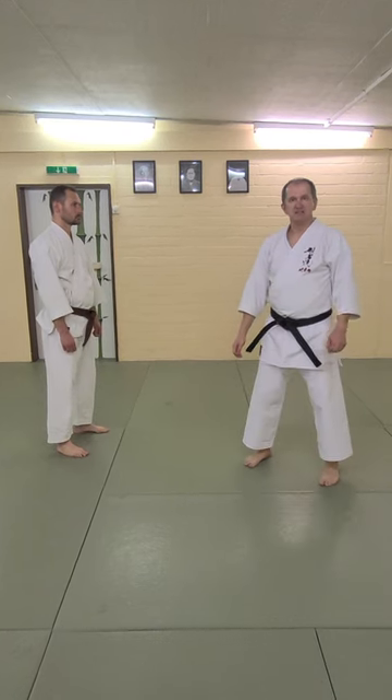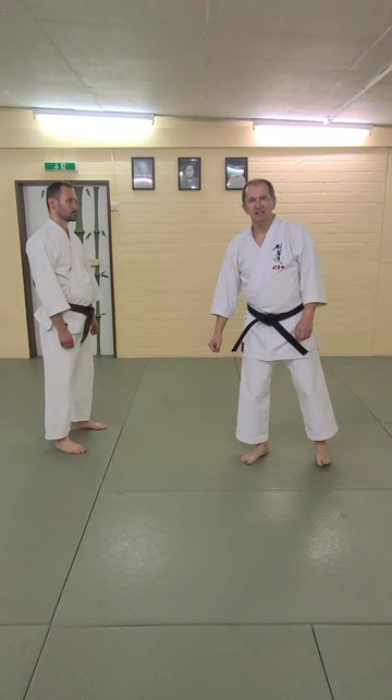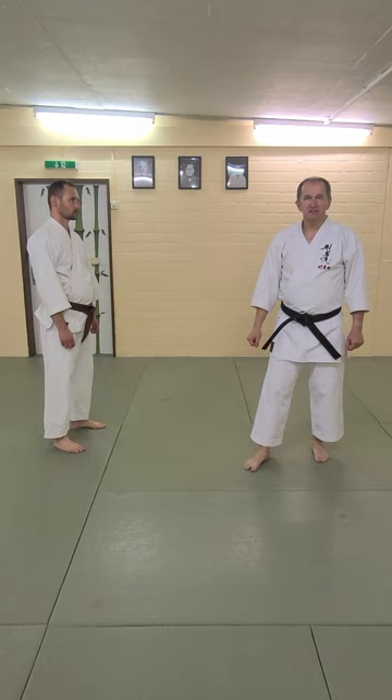This is our understanding of the first combination in X-ray line kata, where we think this is defense against one of the most common attacks, where someone is grabbing and punching.